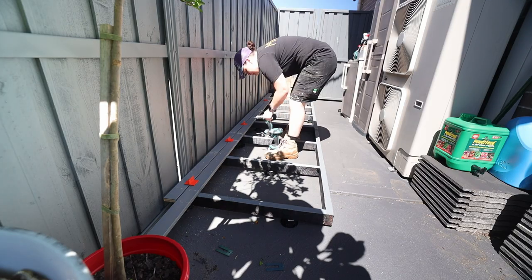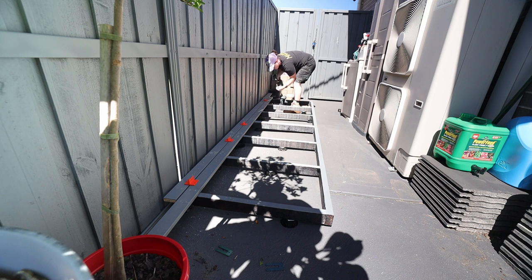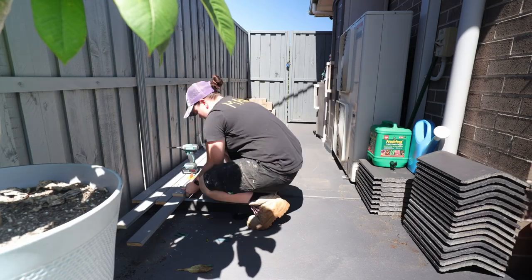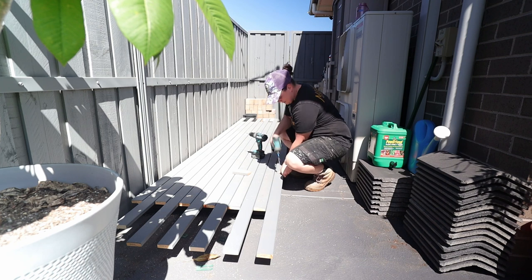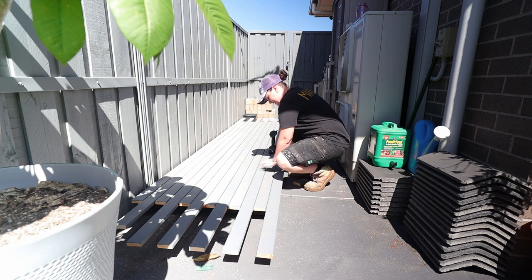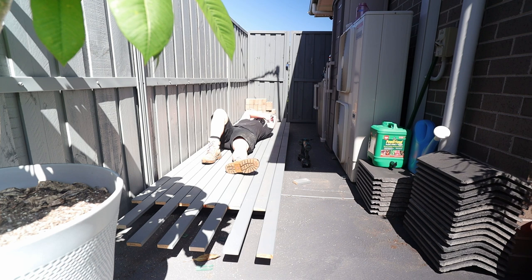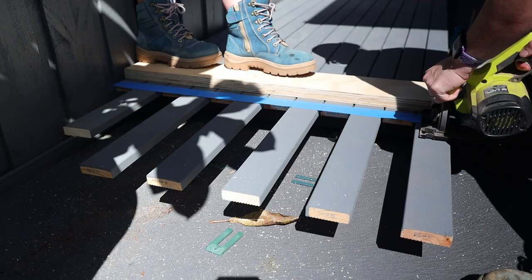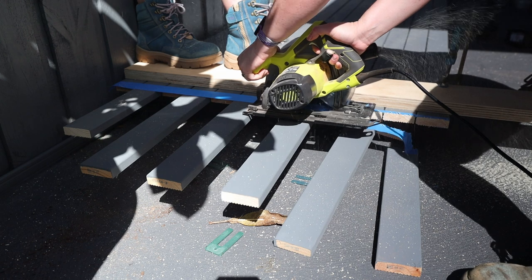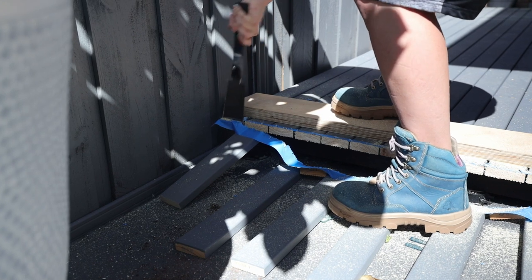I laid the timber slats in a brick-style pattern, which adds strength to the subframe. I picked up deck spacers from Bunnings — super helpful for keeping spacing even between boards and keeping them straight. I created another drilling guide from deck scraps so I didn't have to measure each time. It was hot and tough being bent over the whole time, but after 40 minutes the platform was almost ready. We purposely left the slats long to cut them flush at the end, giving a margin for error. I made most of the cut with the circular saw and finished it off with a hand saw.